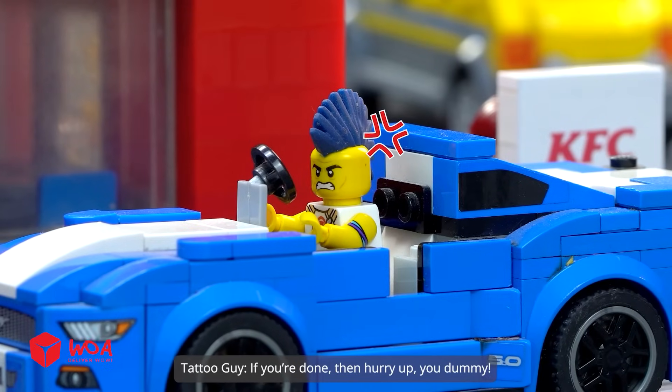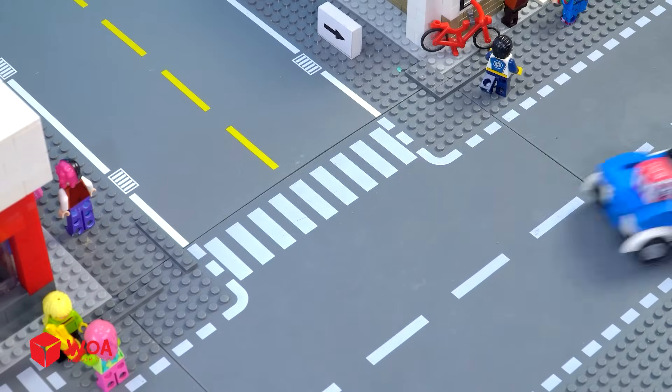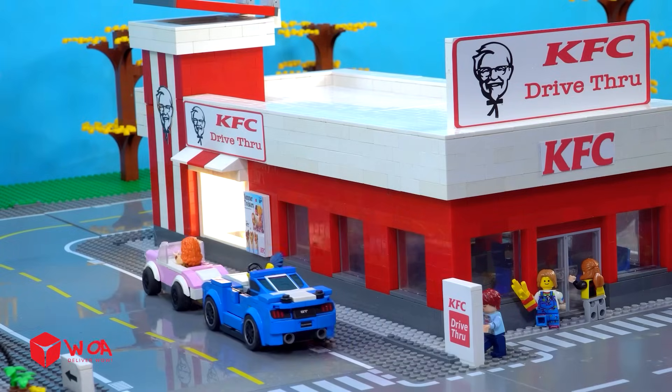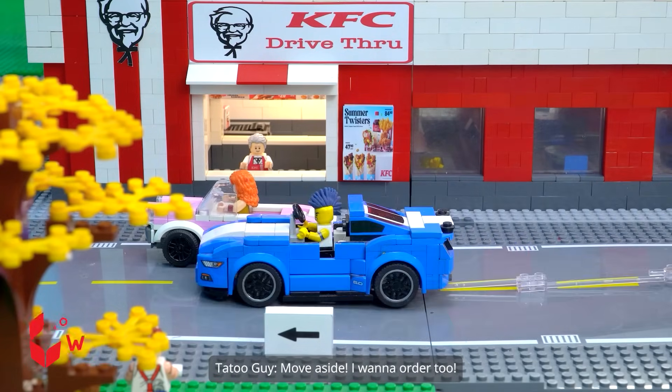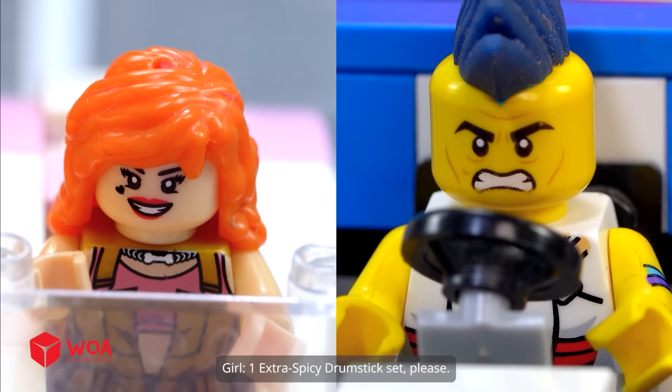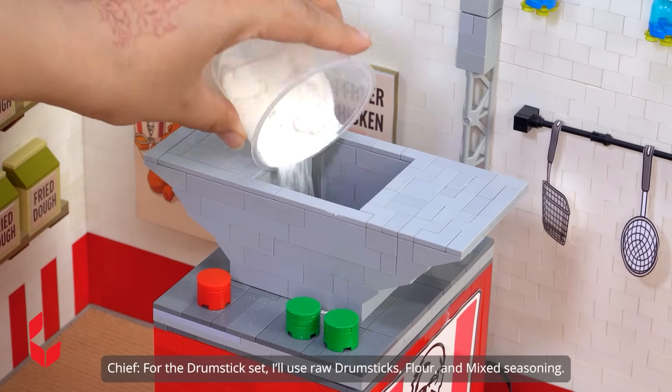If you're done, then hurry up, you dummy! Finally, it's my turn. I can't wait any longer — move aside, I wanna order two. One extra spicy drumstick set, please. And I'll take one plain wings set. This is a bit confusing, I'll do them right away. For the drumstick set, I'll use raw drumsticks.